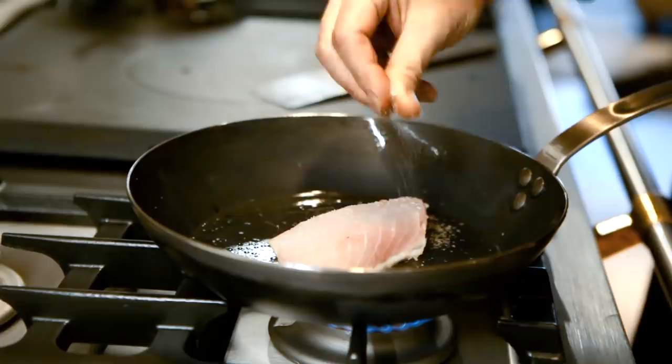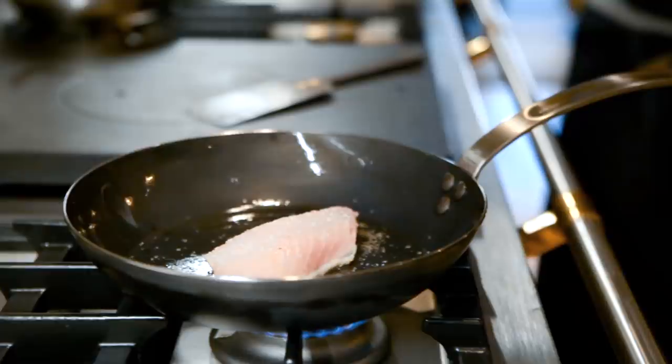I want to season this side of the fish as well, and I'm going to put a little white pepper on here.